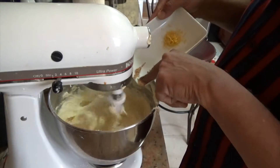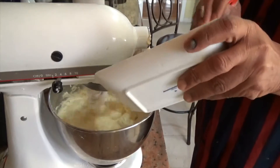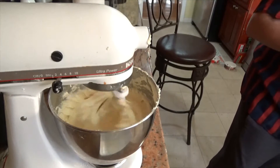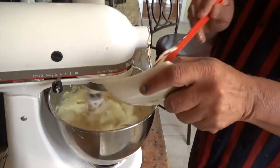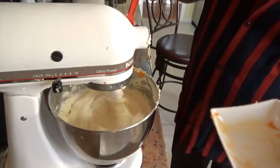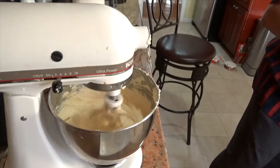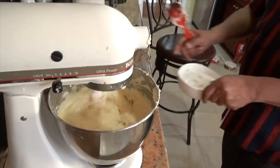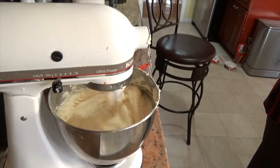Let's go in with the nutmeg and let that incorporate. Then get our lemon zest in there, and our candied orange zest — it's going to have some awesome flavors in this thing. If you try it, let me know in the comments how you made out. So let that work for a while and keep going before we go to our next step.